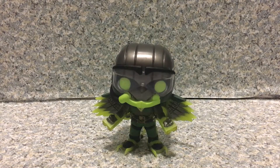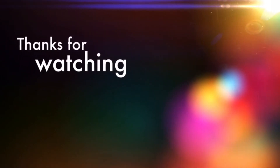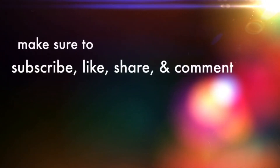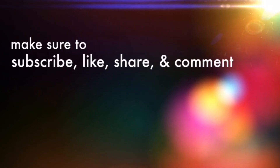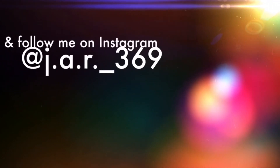Overall, I'd say this is a pretty cool pop. I really do like this pop a lot — it looks really cool. That's about it. Thank you very much for watching. Make sure to subscribe for new videos every day, and turn on the notification bell icon after you subscribe in case there are new uploads. Follow me on Instagram at jr369 — the link will be in the description down below. Have a good day and goodbye!